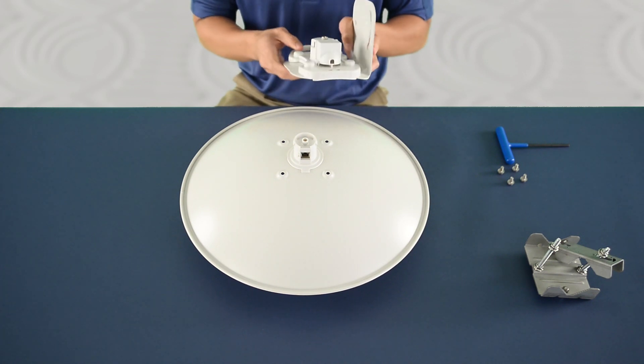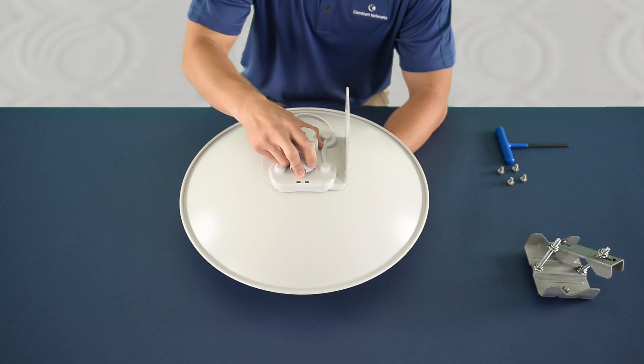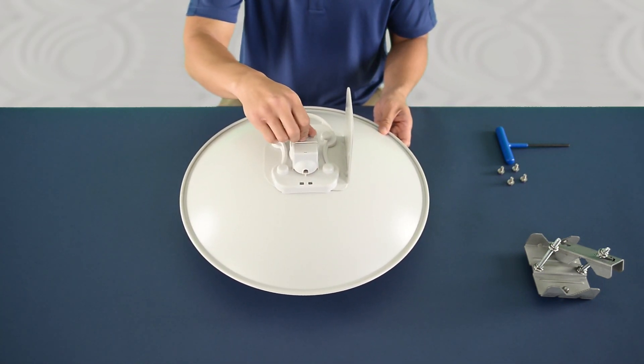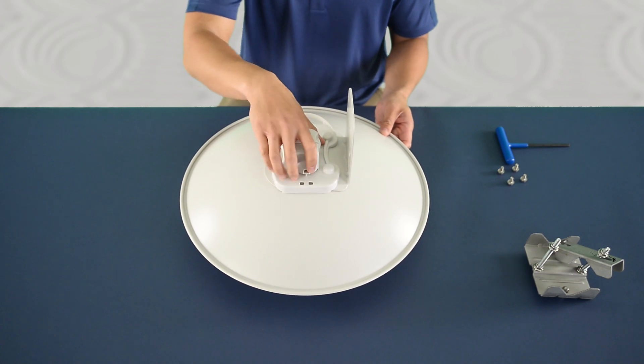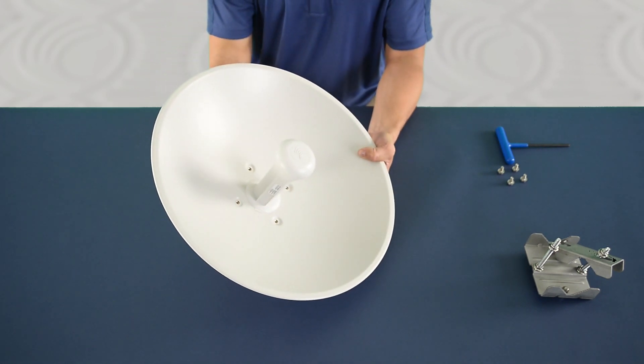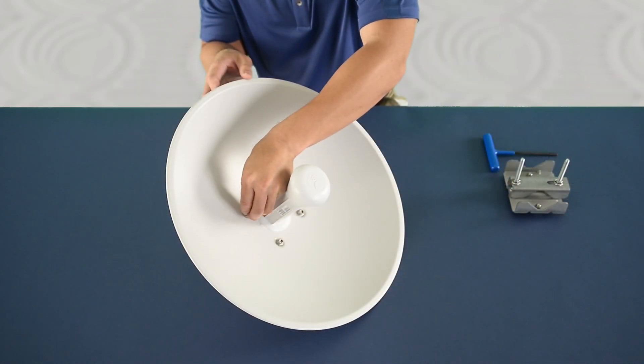Attach the rear mounting bracket to the dish and listen for two snaps. Install four M6 flange screws.